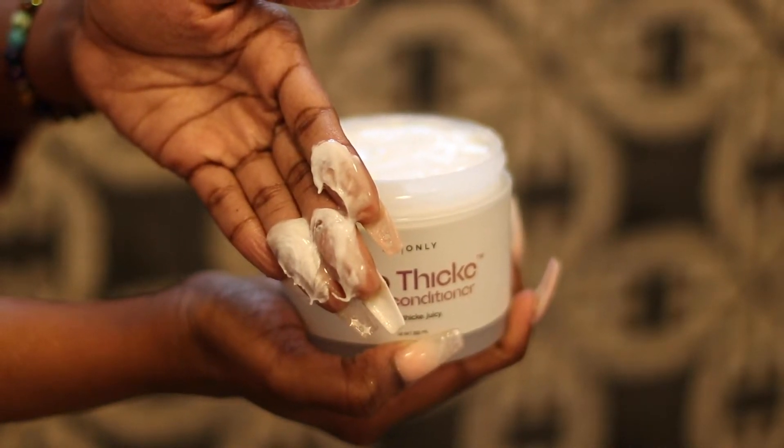You'll still get that same glide and that same softness as if you had gone and scooped a whole heap of it. You don't need all of that, sis. Just start off with a little bit and build up as you go, and it'll be really, really soft either way.